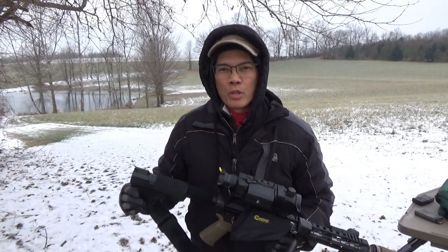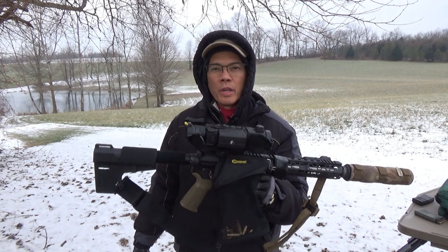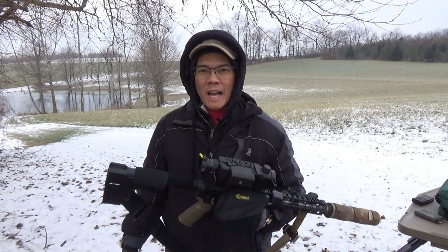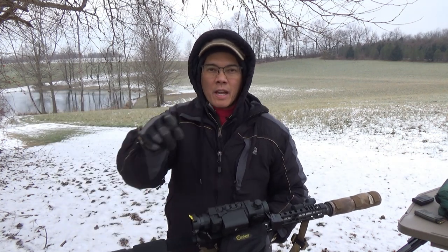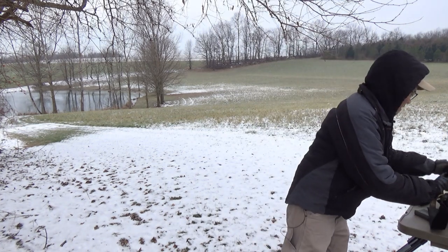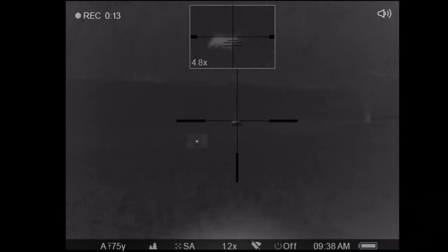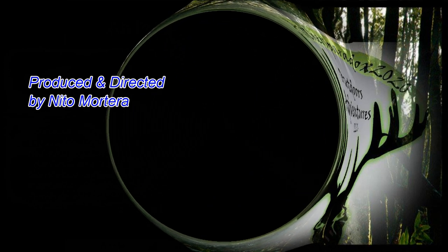All right folks, it's Nito with AP2020 Outdoors. Hope you all enjoyed the video. It's an awesome .300 Blackout pistol — Odin Works everything, Pulsar XP-38 Trail 640 core thermal, got the can on the front. This baby's ready to rock and roll some dead coyotes. Remember, support our second amendment rights. If you're up north, stay warm — I love the wintertime. We'll see y'all later.